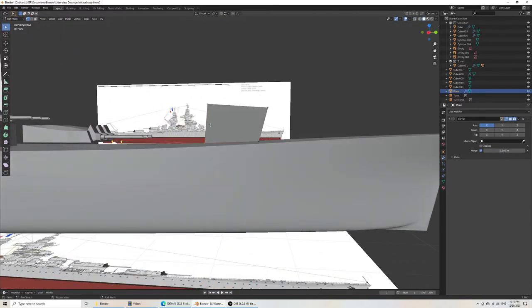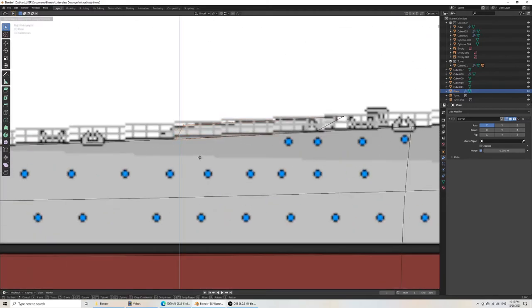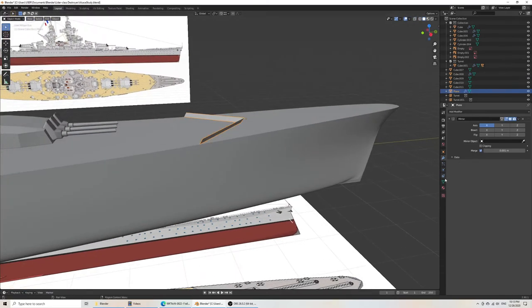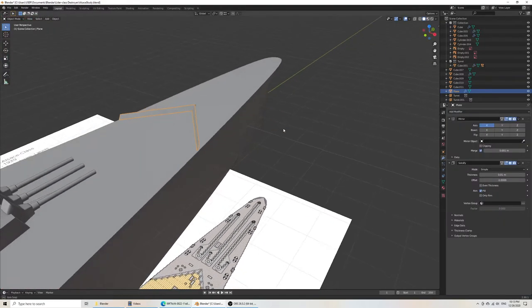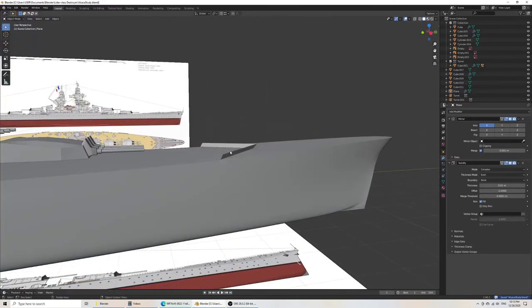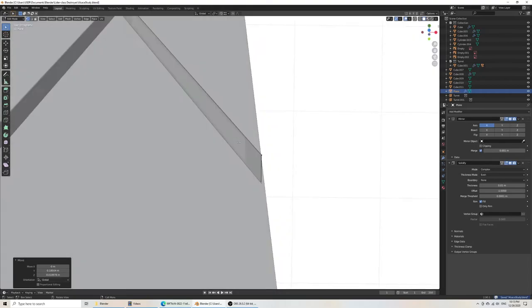Obviously that's too high. I'm kind of having to guess what the correct length is because, as we know, the front and side views are not super accurate to one another. What I do here, in this case to solidify it, is use the solidify modifier. Go and add a modifier, and solidify. I always like to use the complex mode, and I think it gives the best results — it depends on the sort of work that you're doing.